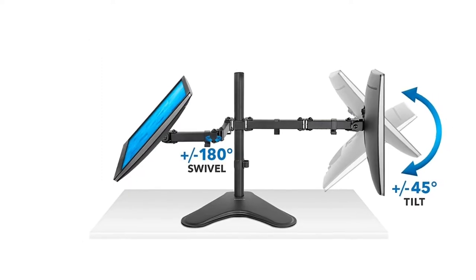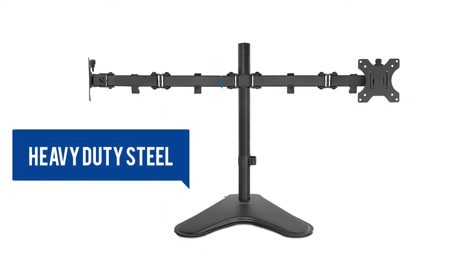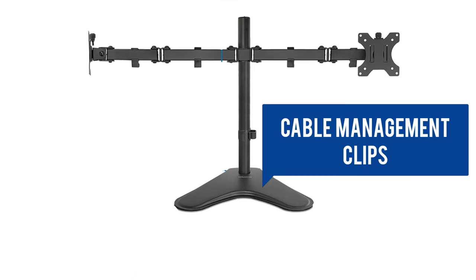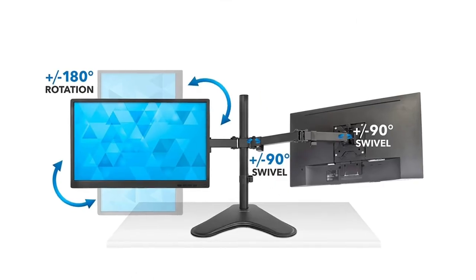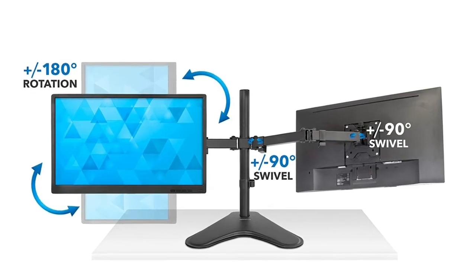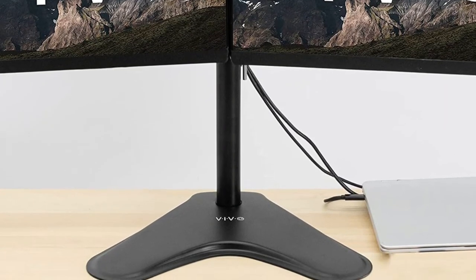This mounted dual monitor stand has full motion, height adjustable articulating arms and is made of heavy-duty steel with integrated cable management clips on each arm to keep your cables organized. Each screen can be placed in portrait or landscape orientation independent of one another. Five-year manufacturer warranty. Made of high-strength steel for durability.